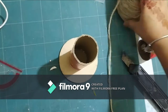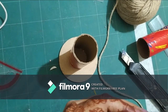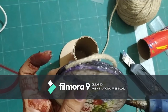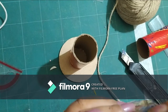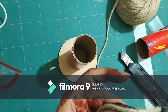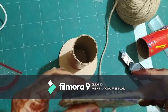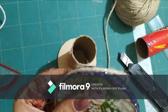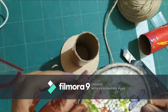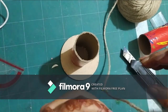Next, I will be using twine to decorate it and cover the entire piece. You can go ahead and paint your kitchen roll in a single color, or use paper to cover it. Since I'm using jute twine, I'll roll it properly and try to cover up as much of the red as possible.